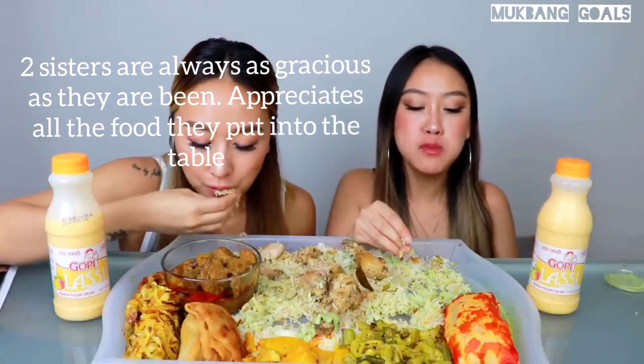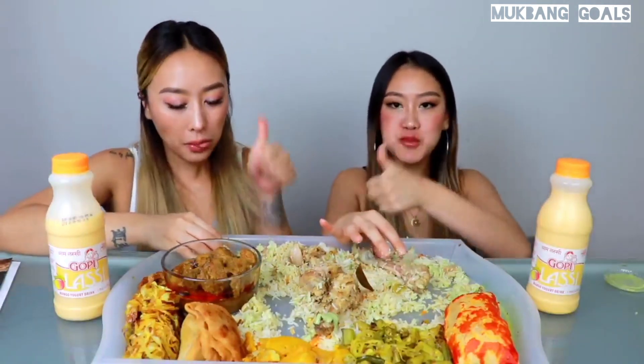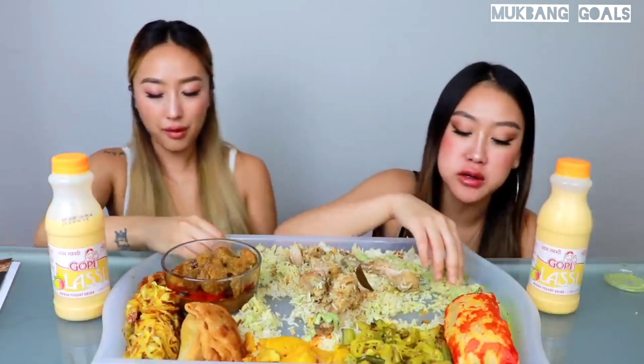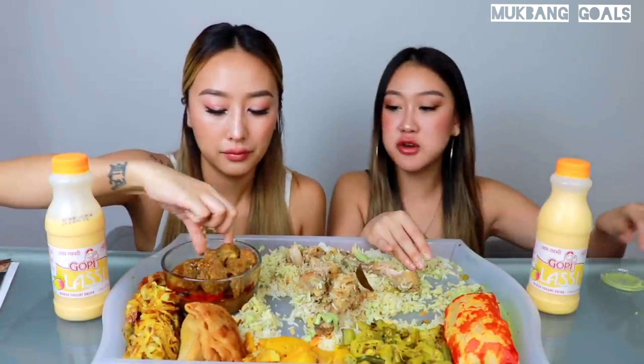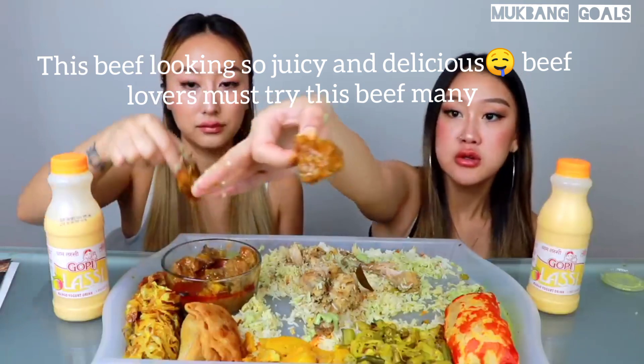Sisters are always as gracious as they have been — appreciates all the food they put on the table. This one's good, guys. We were so hungry, oh my gosh, first meal of the day. Let's try the meat. I was actually most excited about this beef — I'm gonna dip it in there. This beef is looking so juicy and delicious. If you have us, must try this beef menu.